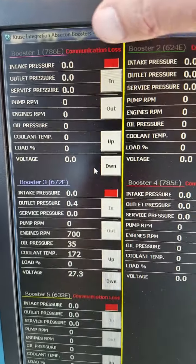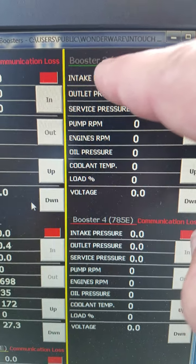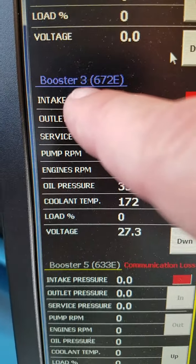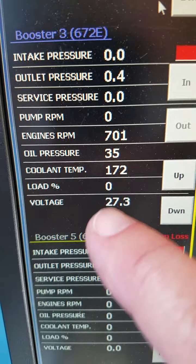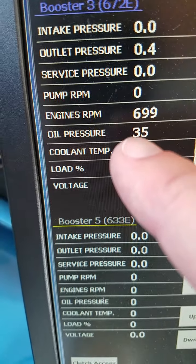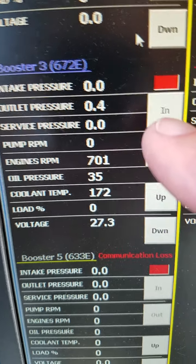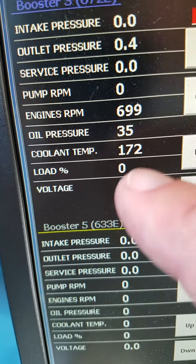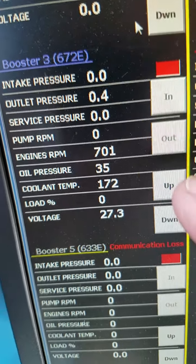Right now they all have communication loss next to them and their number is gray. Notice booster three is not gray and does not have communication loss — we're getting values in from here. You can see the engine speed changing, service water pressure, oil pressure, coolant temperature, voltage, and I actually see load when I clutch in.